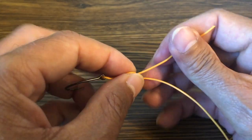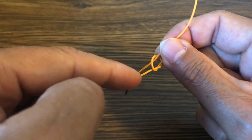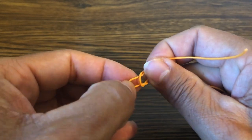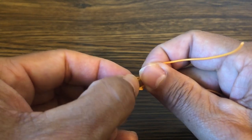Now we're going to pull on the tag end and cinch it down until you have the size loop that you want. Typically I want to give myself a little bit more than an eighth of an inch space between the hook eye and the big part of this loop here.